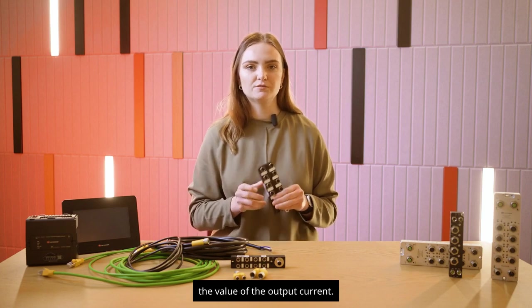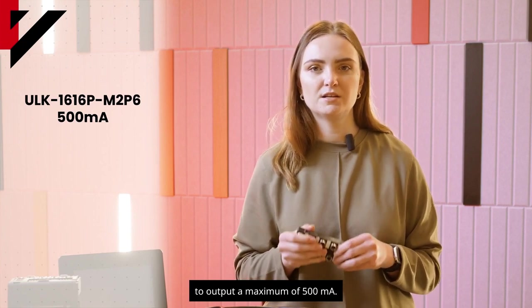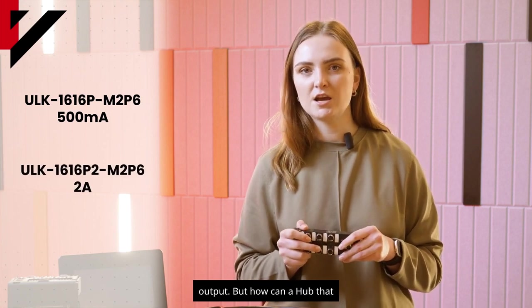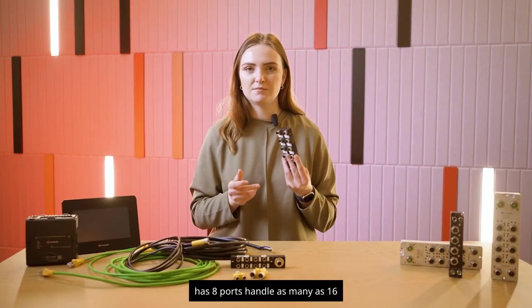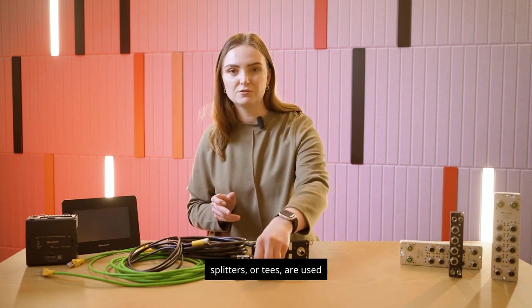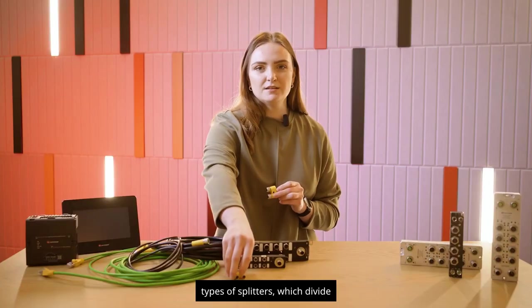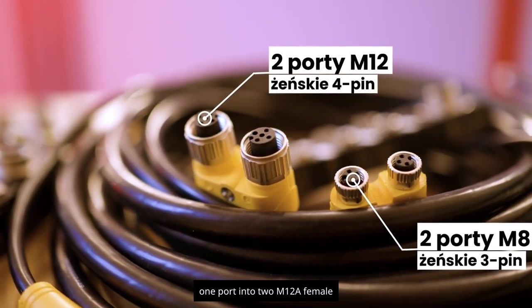These two hub models differ in output current: the ULK1616P-M2P6 outputs a maximum of 500mA, while the ULK16-T-P2-M2P6 has a 2A output. How can a hub with eight ports handle 16 I/O points? This is what splitters, or T-connectors, are used for. We have two types of splitters which divide one port into either two M12A female four-pin ports or two M8 female three-pin ports.